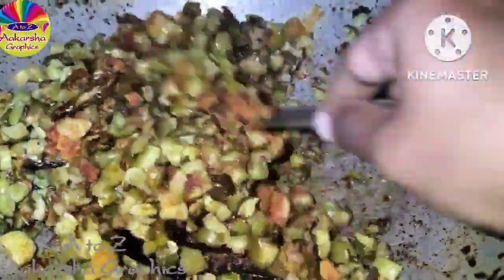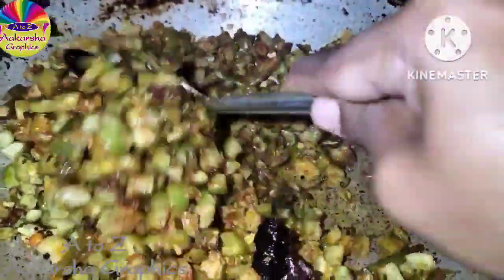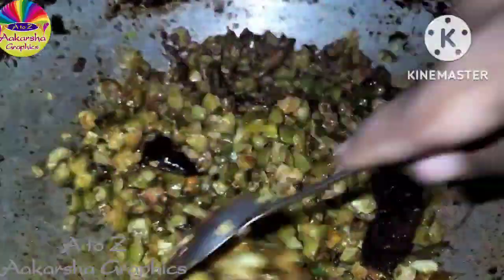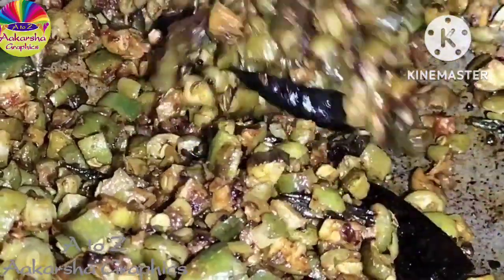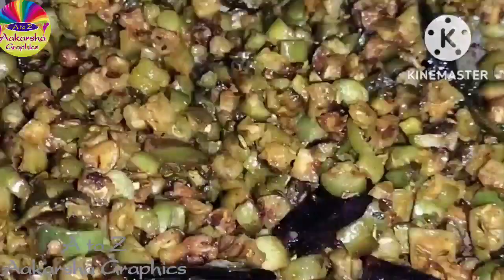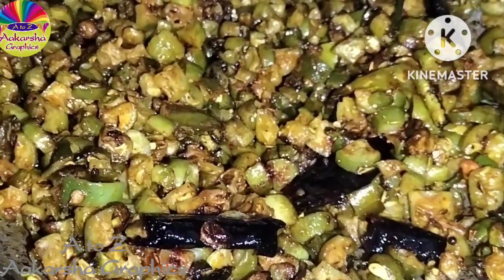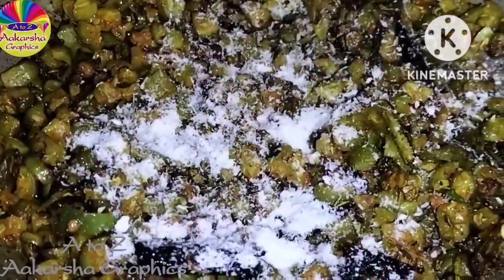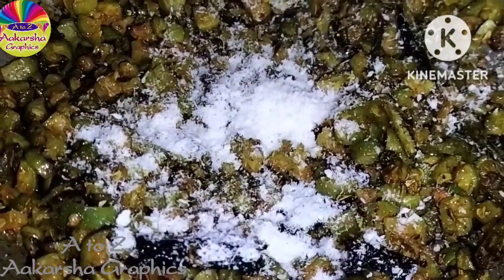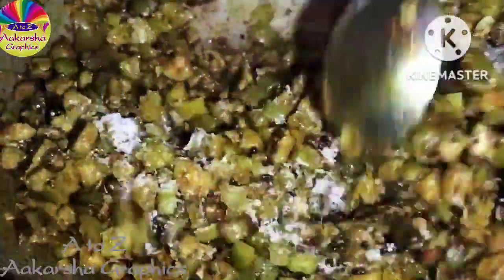I'm going to fry it first, fry it very well. Let's fry it quickly. I have some oil that has to taste too well.